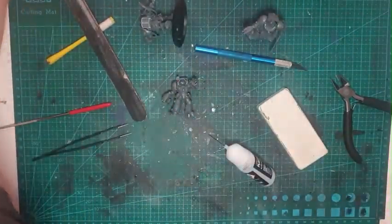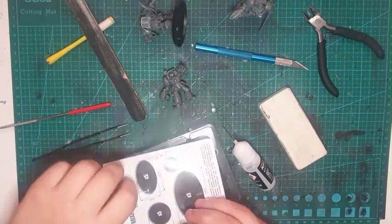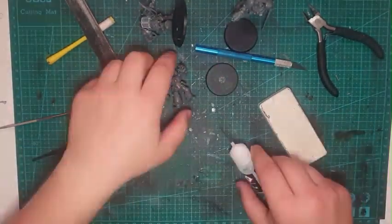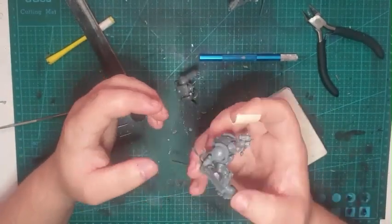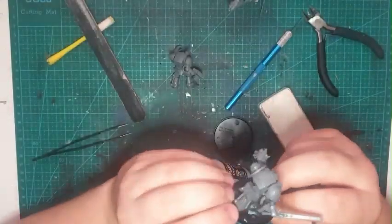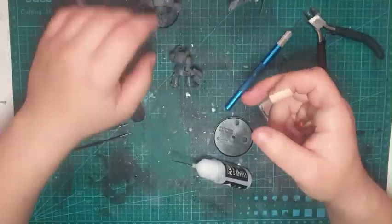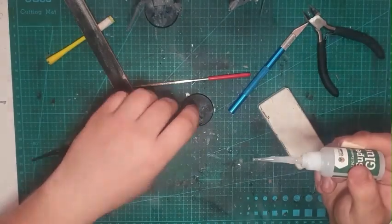Then I realized the heads were still on the sprues, so I got the only head that was on the sprue and put it in. After finding some suitable bases, and by the time I remembered I'd need to paint these guys, I put them on my painting bases — ones I just keep lying around — and attached them for display and the final results.